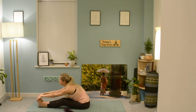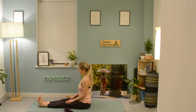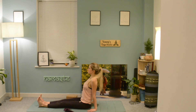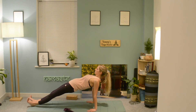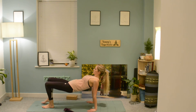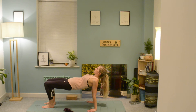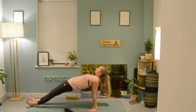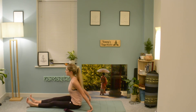Slowly begin to release the hands, bringing them to the thighs, maybe giving the legs a little shake. Place the hands either side of you — we're now going to work into our reverse plank. Start to lift the hips up towards the sky, activating through the arms and the shoulders, keeping the spine nice and long. You can bring the feet to the mat and lift up into reverse tabletop if you prefer. Try not to take the head too far back, keeping the neck nice and long, then very slowly lower back down.